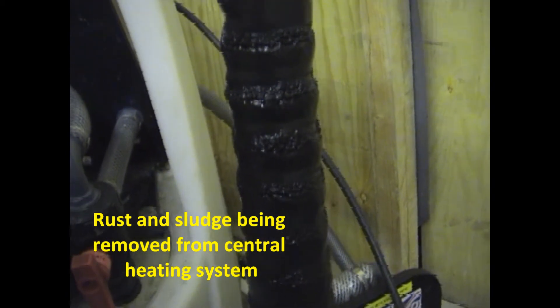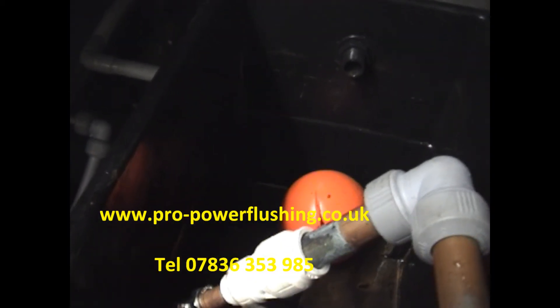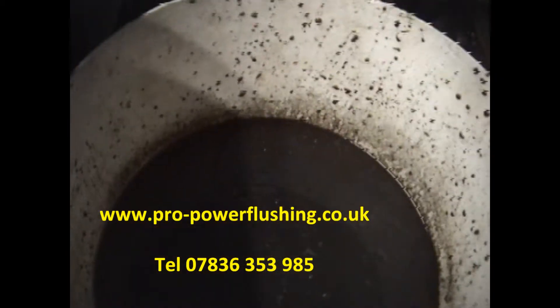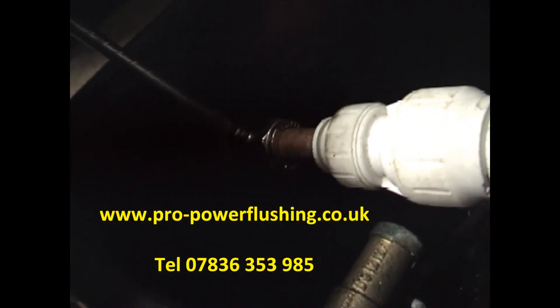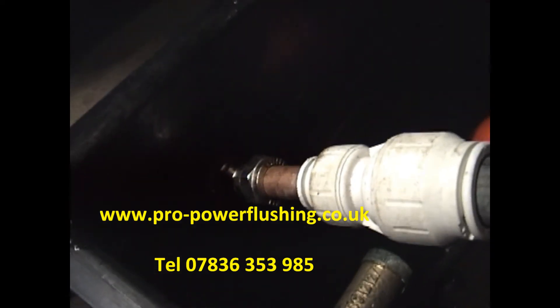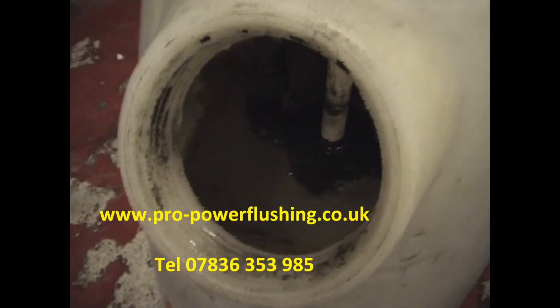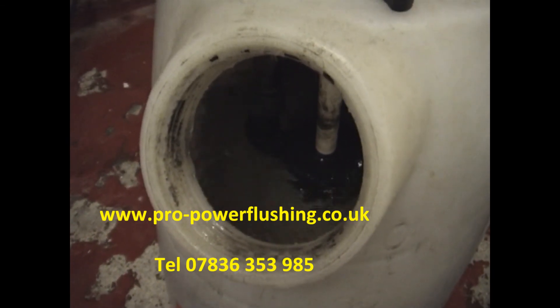The header tank is nice and clean now — and that's what came out of it. We've checked the feed and vent — it was a little bit stubborn at first but it's clear now, that's okay. The system is getting cleaner. pH and TDS readings have been taken and they're okay.